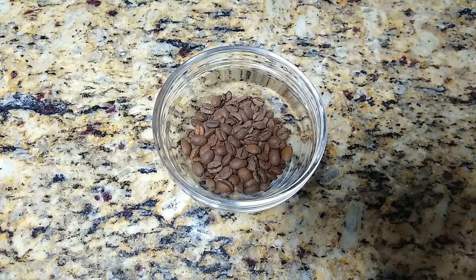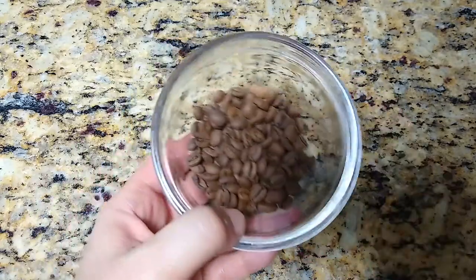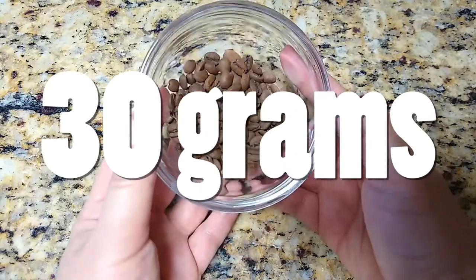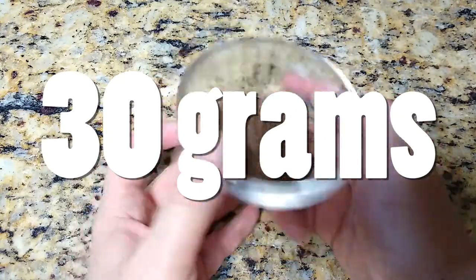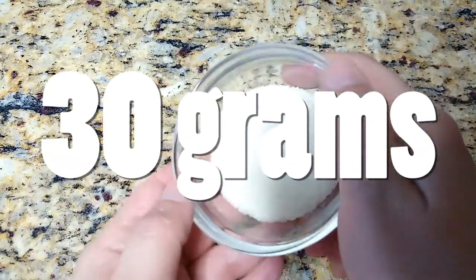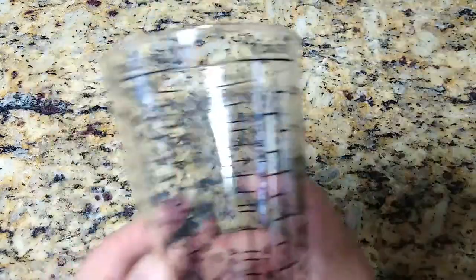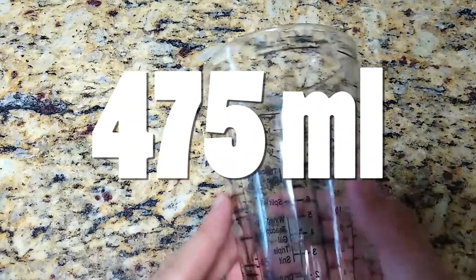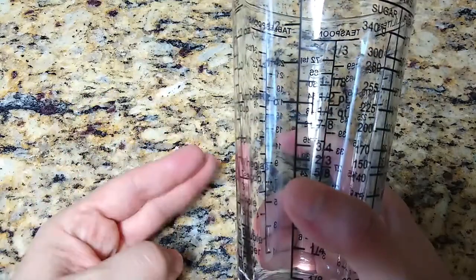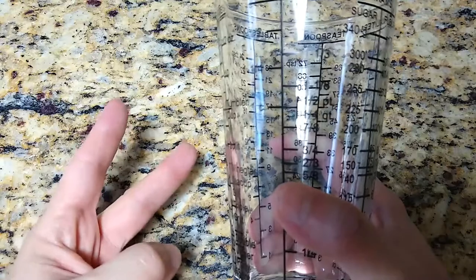So first of all, we need coffee. I've got some coffee beans here. The great thing about VMC Coffee 2.0 is that basically everything is in ratios of 2. So this is 2 tablespoons of coffee beans — that's ingredient number 1. 2 tablespoons of sugar, just classic sugar. And then 2 cups of water — do the conversion for your part of the world. So it's just 2, 2, 2: 2 cups of water, 2 tablespoons of sugar, and 2 tablespoons of coffee beans. Easy.